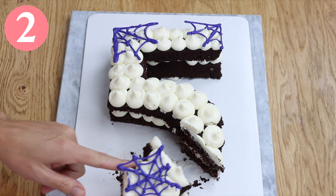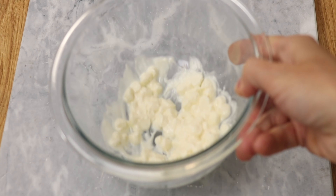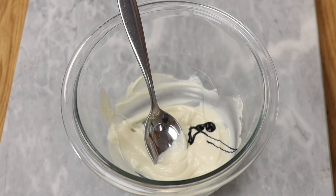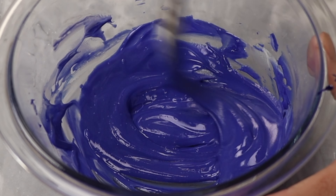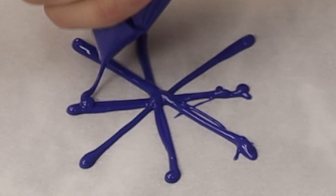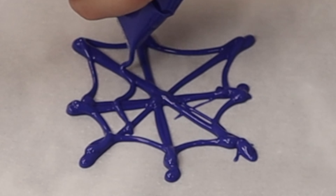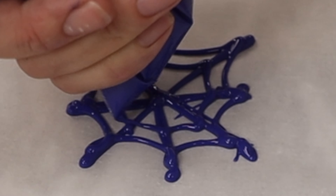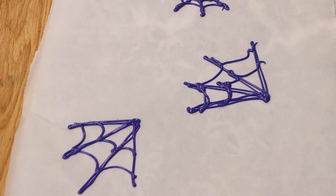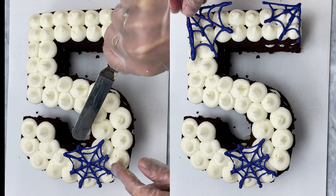Use piping bags to make chocolate details to decorate your cakes. Melt chocolate in the microwave for 30 seconds at 50% power, and if you want to colour it use oil-based colours so that the chocolate doesn't seize. Spoon the melted chocolate into a piping bag or a sandwich bag like a ziplock bag and cut a tiny piece off the tip. Squeeze the bag to pipe the chocolate onto parchment paper, wax paper, baking paper, or a silicone mat, and put it in the fridge or freezer for a few minutes to set before lifting the chocolate up and pressing it into the frosting on a cake while the frosting is still soft and sticky.